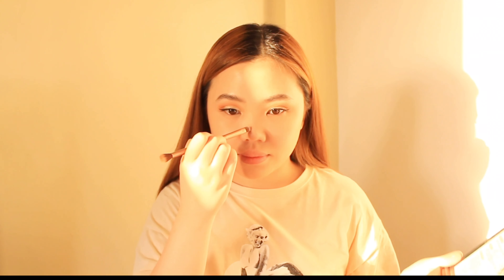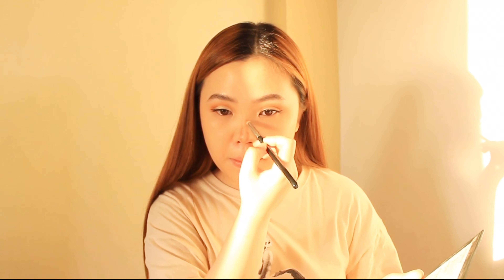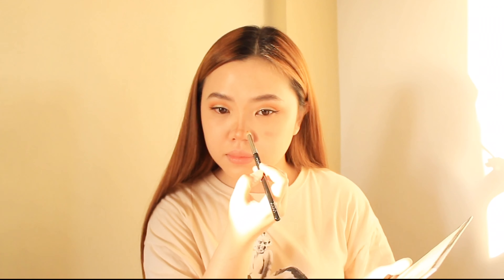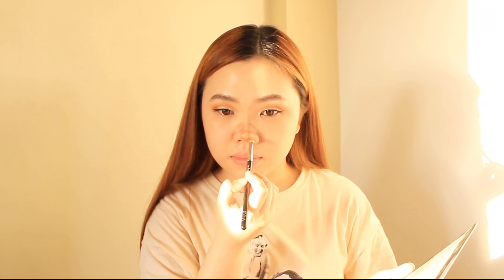I'm gonna mix these three brown colors from my Detail Contour and Blush Palette to contour my nose. So this is how I draw the lines for my nose contour, then I'm gonna blend it very well.